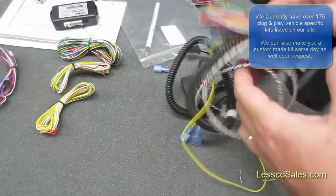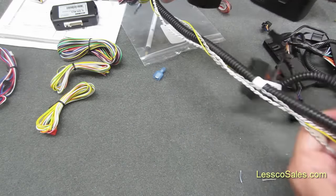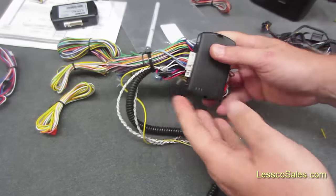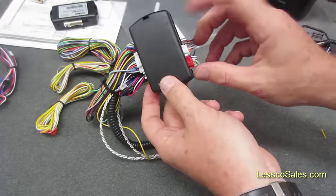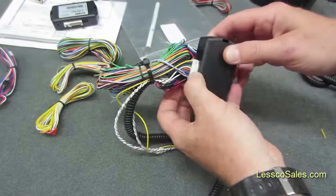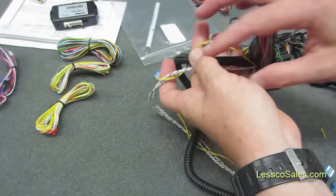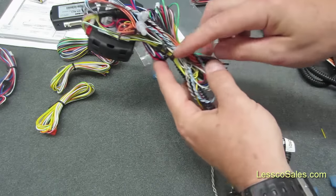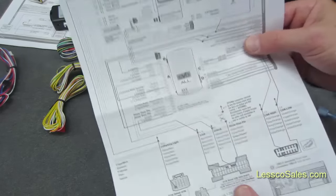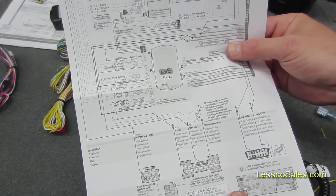This here is a good example of a plug and play starter I just prepared in advance. This one is for a 2012 Ford. So the main module is here, you've got your cam plug, multi-function plug here, the main 20-pin, and the T-harness. You can see all the hard wiring has been prepared in advance per the schematic, which comes with it in color.